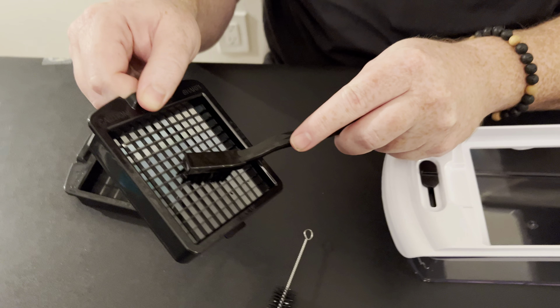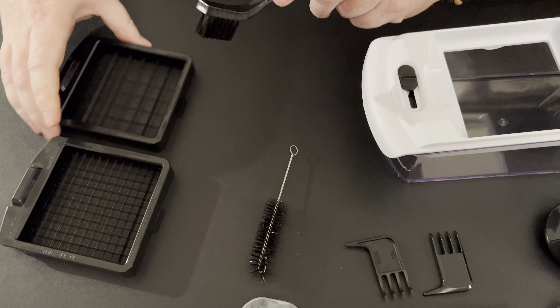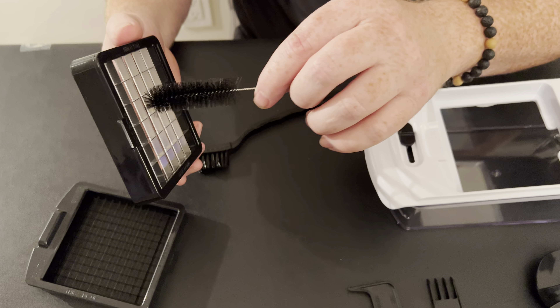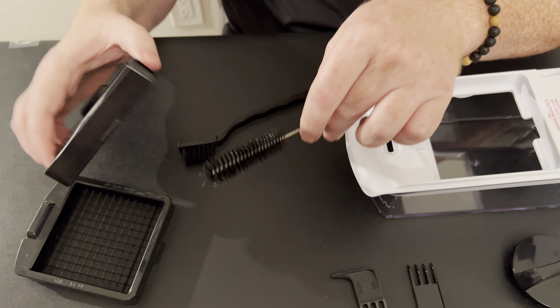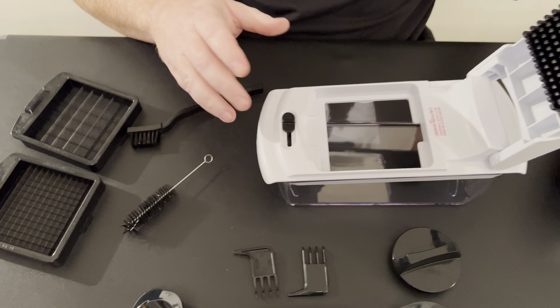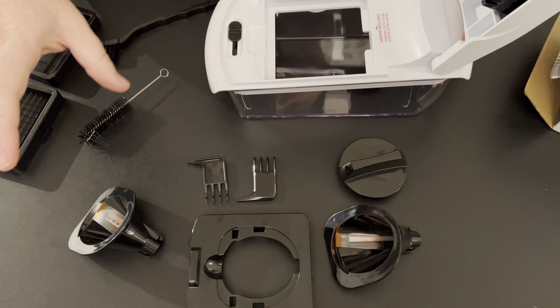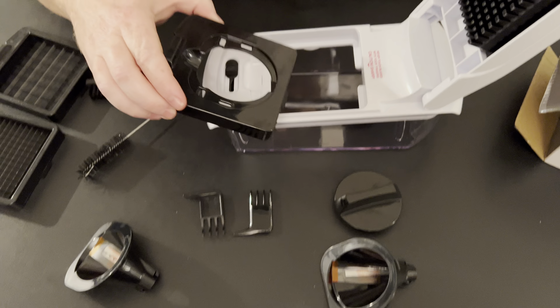One thing that's great about this kit is it actually comes with the cleaning tools. When you're done, you can brush this out easily to keep it clean. It also has a bristle brush that you can run through to make sure you keep the blades extra clean.